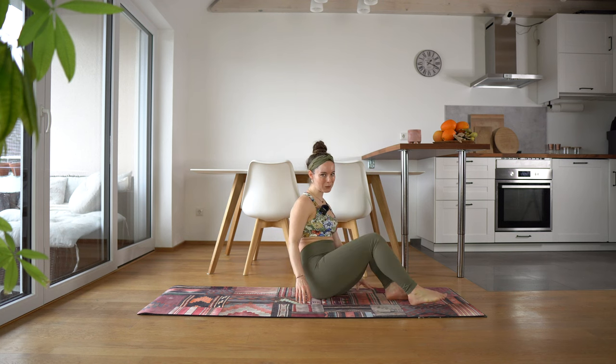Just listen to your body whenever you're having a tough moment. If you need to let it go, let it go — you will get stronger after time. So we're going to get right into it, getting into our Pilates movements.